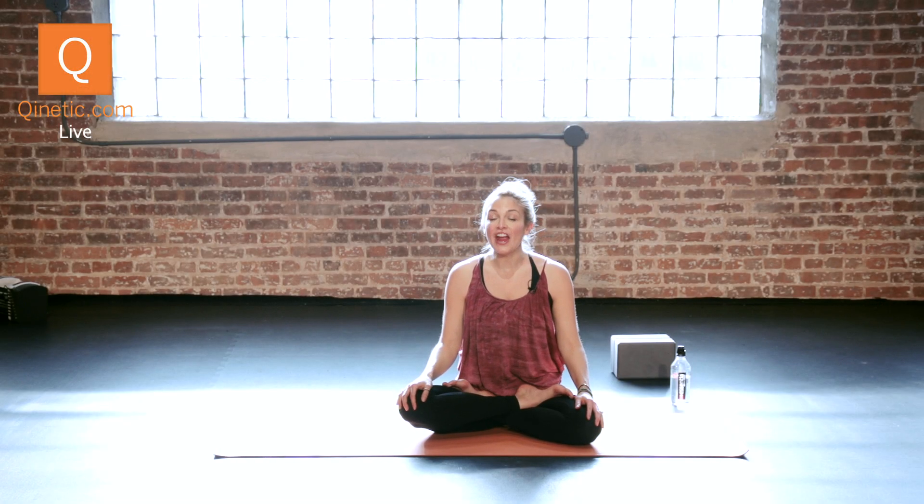Hey guys, this is Q Coach Heidi Christopher. I am here today to break down Peacock Pose.